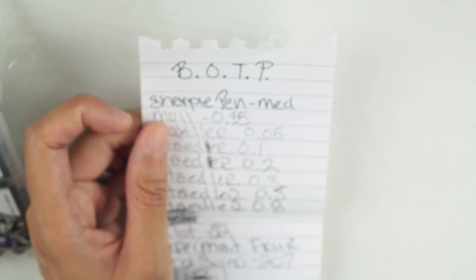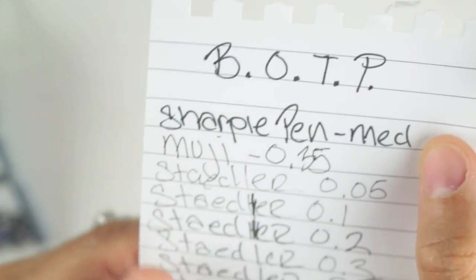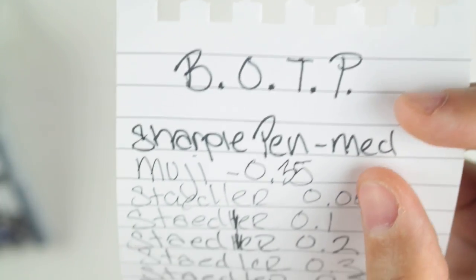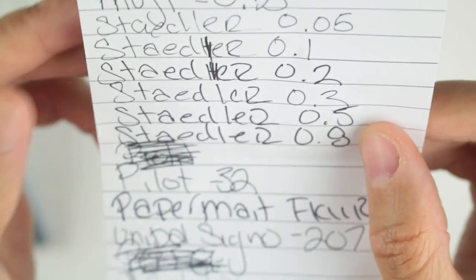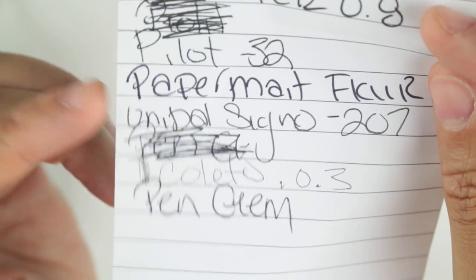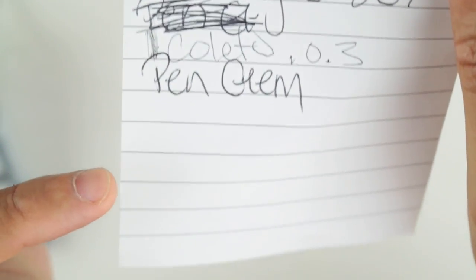The Paper Mate Flare, Uniball, and Pilot G2 are all still here from the previous video, so obviously I'm still loving them. Now I'm going to zoom in and show you how these all look on paper. Here's the Sharpie pen, the Muji 0.35, Staedtler 0.5, Pilot G2, Paper Mate Flare, Uniball Signo 207, Coletto — you can see how thin that writing is — and Pen Gems.